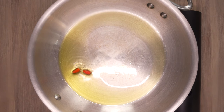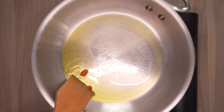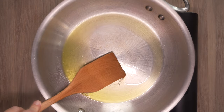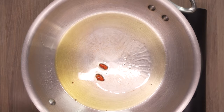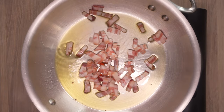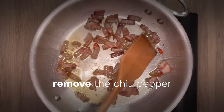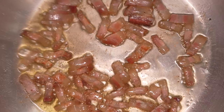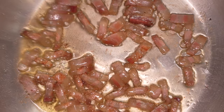We start by infusing a bit of olive oil with red chili pepper. Some people leave out the olive oil and use only the grease from the guanciale; however, the official recipe does call for a bit of olive oil. Then we add guanciale, cut into strips, frying it over medium heat until it is evenly golden and crispy.